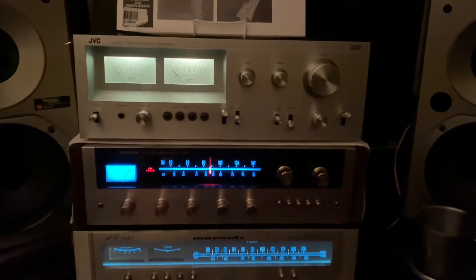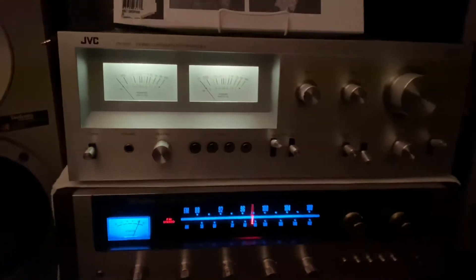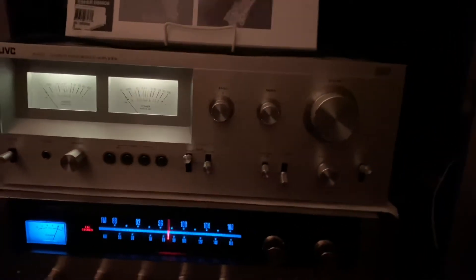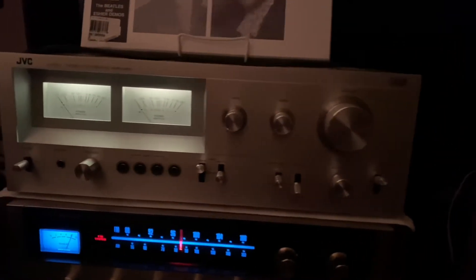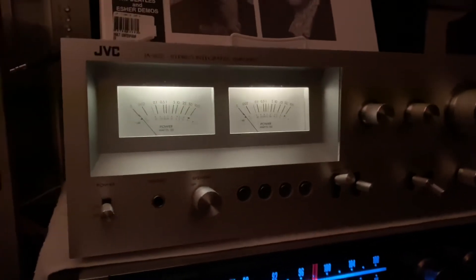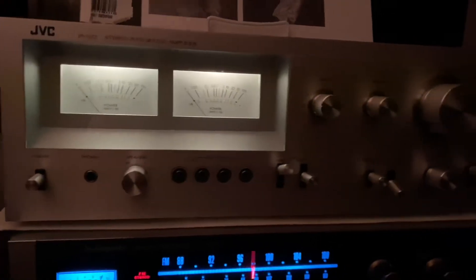At the very top here, guys, I have this JVC integrated amplifier. It's a nice piece. Very nice sound. And the looks — I really like the looks of this JVC. Very contemporary looks.